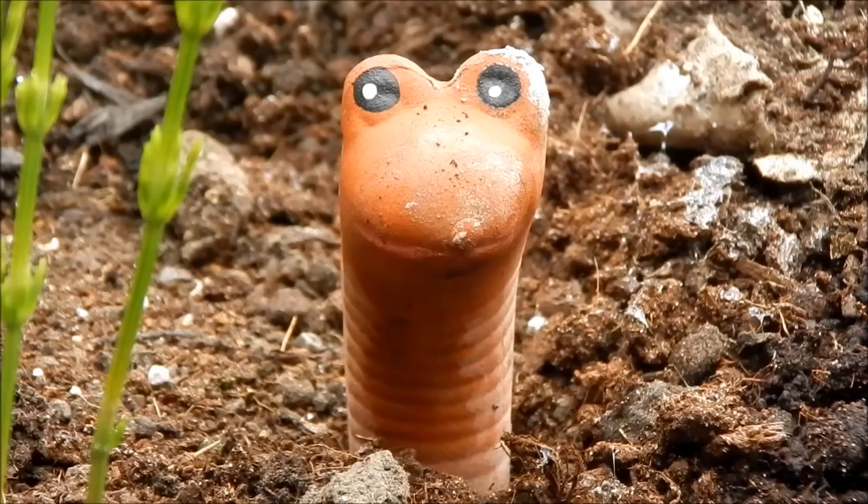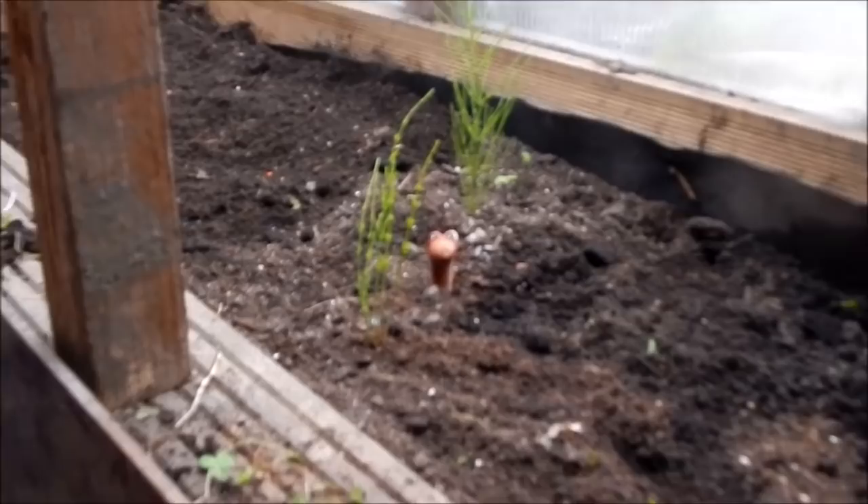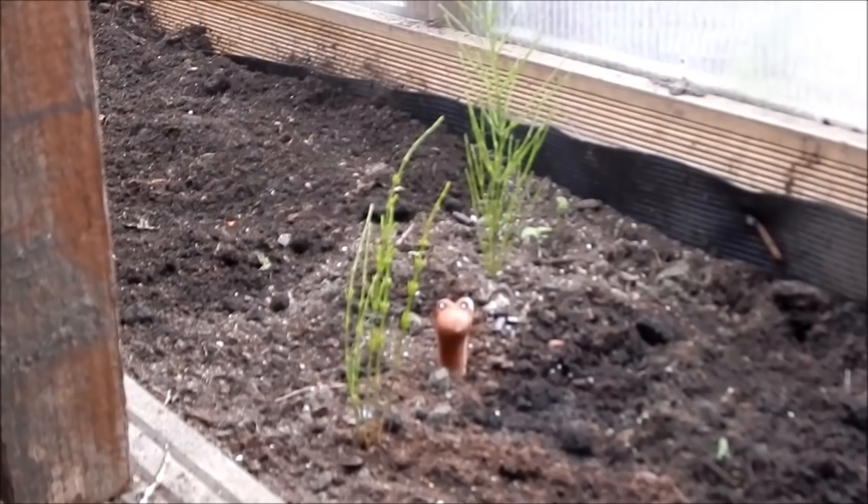Hey guys, welcome to the show on this rainy day. Dave's going to show you how to get rid of marestail today, because it's a nightmare if you don't get rid of it. Ain't that right, Dave? Aye, that's right, Willie. So, like Willie says, gotta get rid of marestail before it turns into a nightmare.